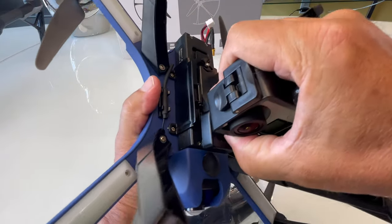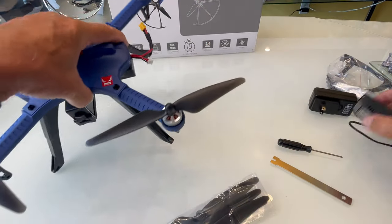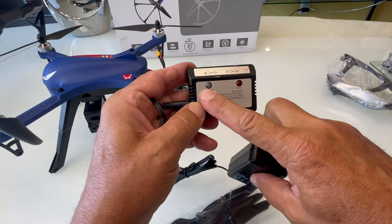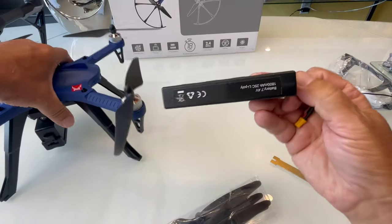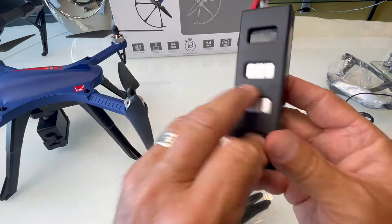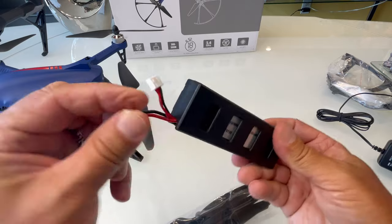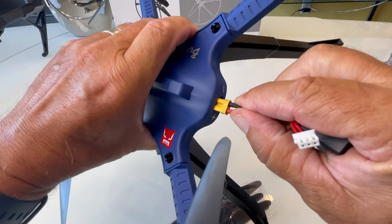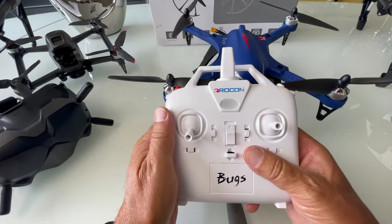When you mount the battery it slides in and there's a little lock. The white connector goes into the charger that it comes with — a nice little charger with green and red indicator lights that let you know when charging is done. The battery is an 1800 milliamp-hour battery; it takes about an hour and a half to charge and gives you 15 to 20 minutes of flight time. There's no on/off switch, so when you plug it in, it turns on.